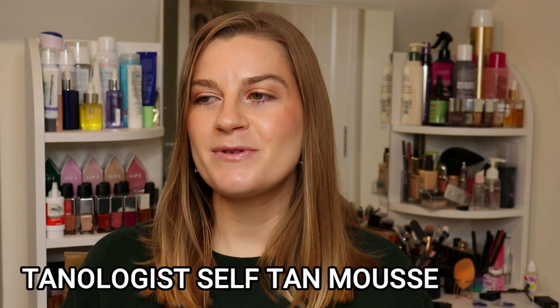First up is the item I decluttered: the Tanologist mousse. I bought this last year or maybe at the start of this year. I tend to go through phases, usually in the summer, where I think I'm really quite pale and could do with a little bit of a tan, and then I buy a fake tan product, use it once, and never touch it again. That's exactly what happened — I used it once and it sat on my dressing table not being touched.